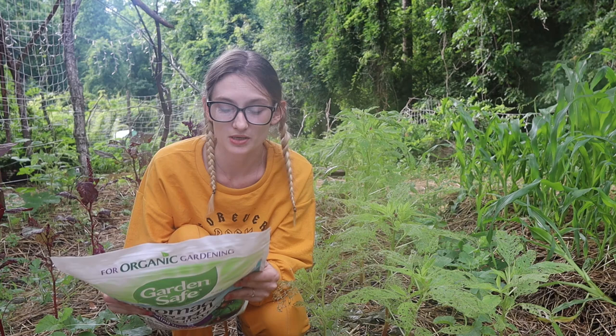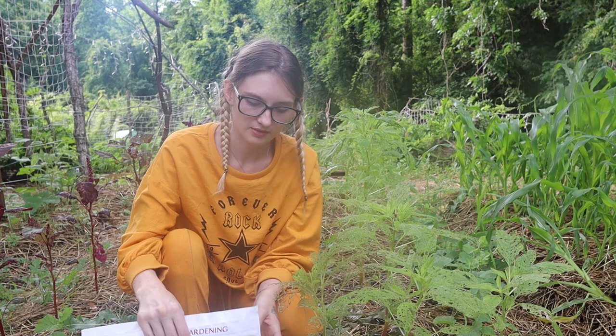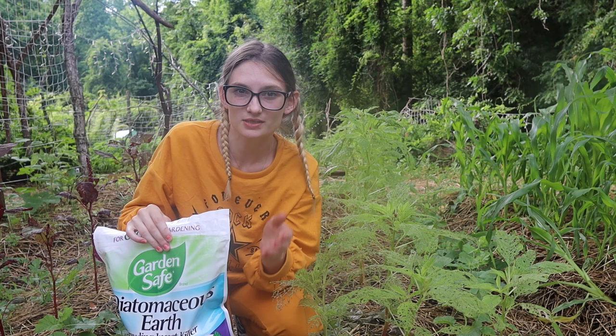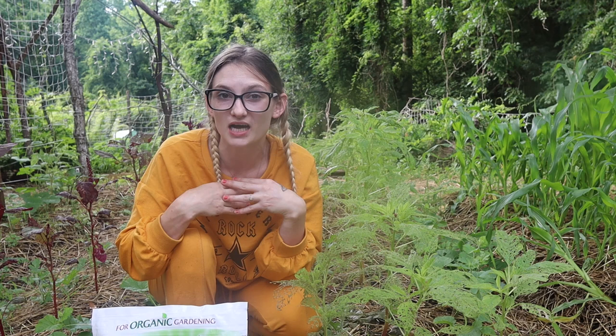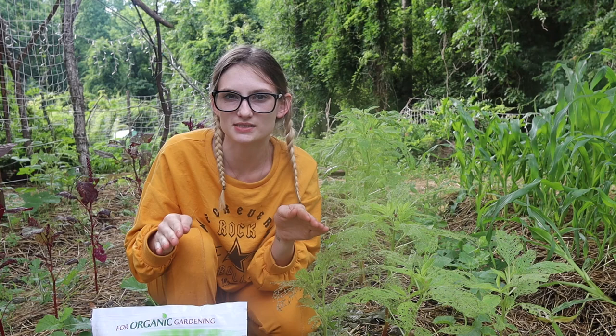So Diatomaceous Earth is a soft powder to us, but if you were to put some under a microscope, you will see crystallization in it. That crystallization has really sharp ridges. Though it does not affect us as humans, for bugs that have an exoskeleton, it gets up underneath and irritates the bug, forcing it to shed its exoskeleton, which leaves that bug pretty much defenseless.